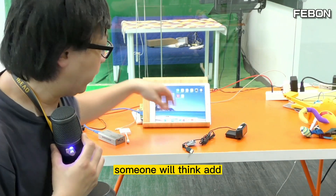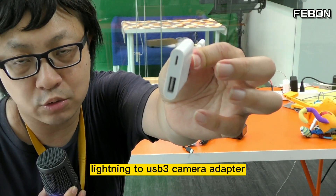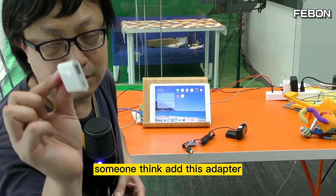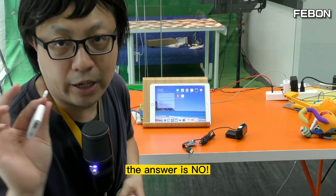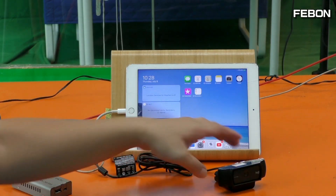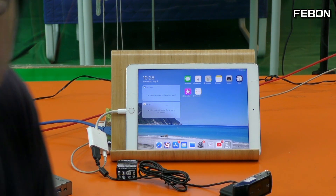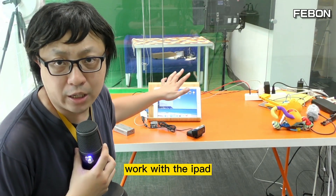Someone might think this adapter — this is a Lightning to USB 3 Camera Adapter — can let the USB webcam work. The answer is no. This cannot let the USB webcam work. So how do we let the USB webcam work with the iPad?